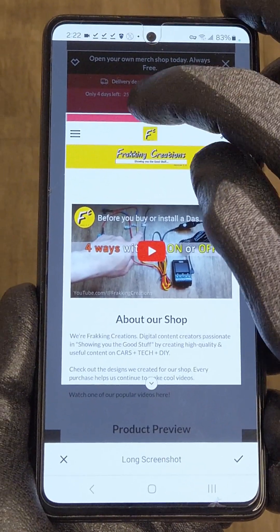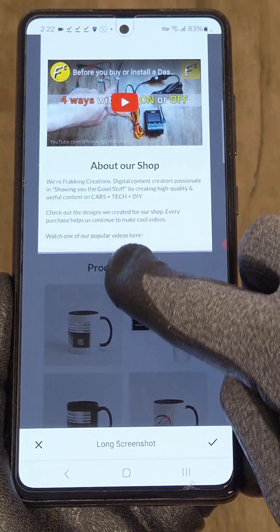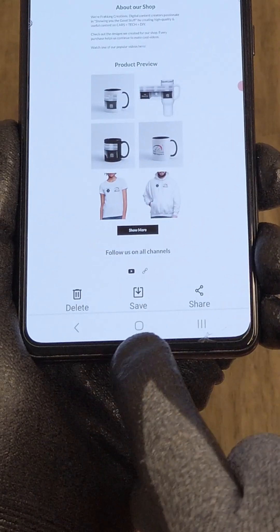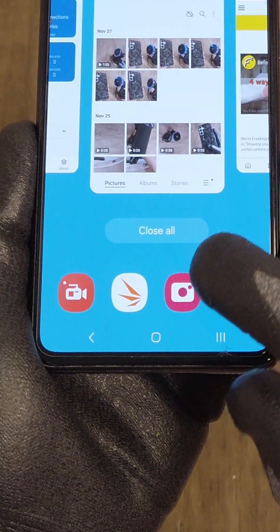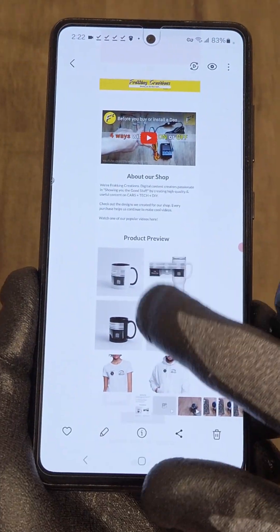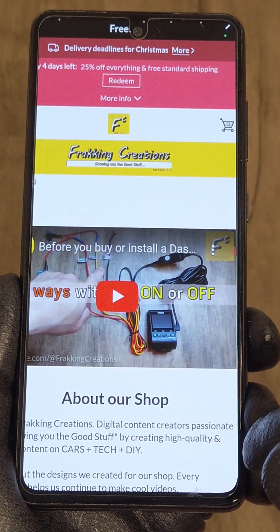Now you can select the top and bottom portions to include in the screenshot. Save, then go to your gallery — there it is, nice and easy.